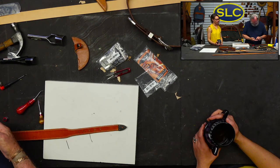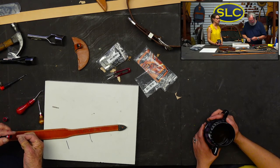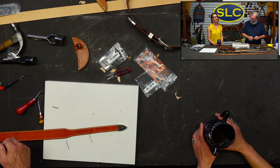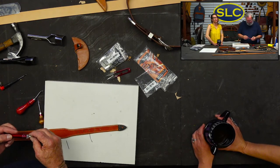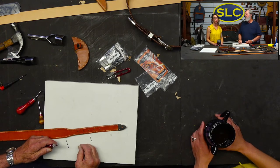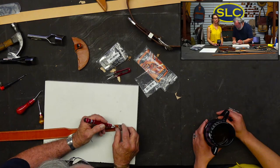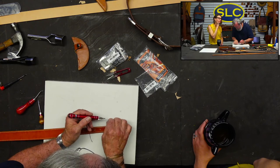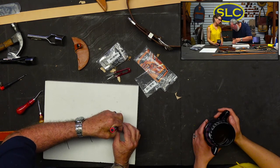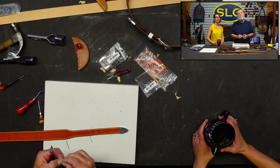Do we know where to get extra screws if you lose one? Hardware stores sell set screws, though whether they have that specific size I don't know. Usually if you call us and tell us which buckle set you purchased, we have some extra screws — I think we charge around 30 cents a piece. Amazon also has an assortment of screws. It's never a bad thing to have extra screws.